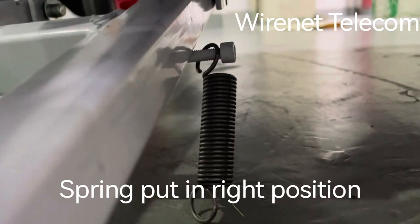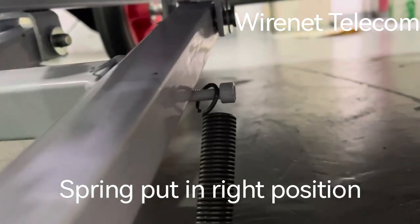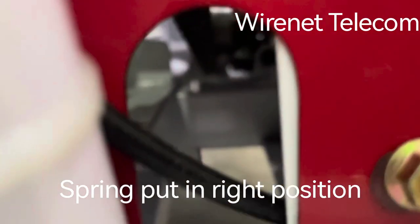The screen put in this place. There is a screw, there is a screw here, and a screw here.